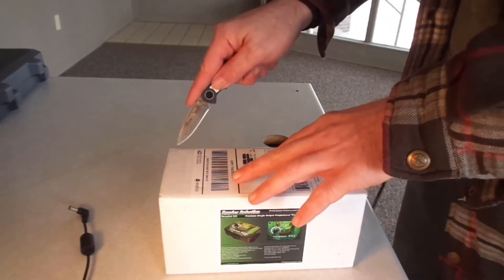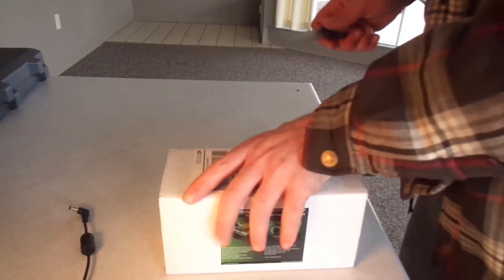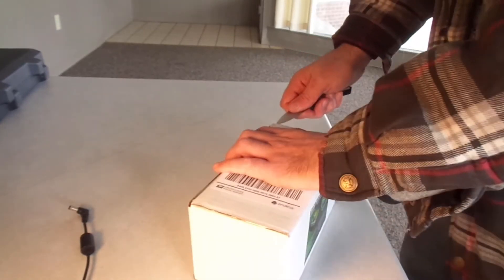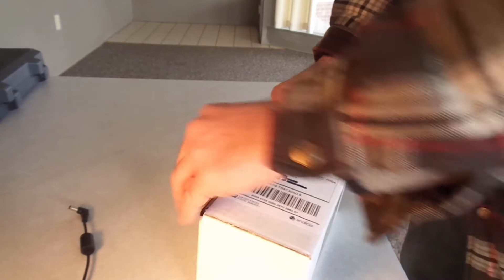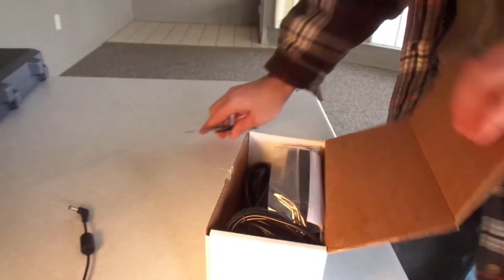I will do a review edit at a later date after I hook it up and use it and know a little bit more about it, but for right now we will just see how it comes.